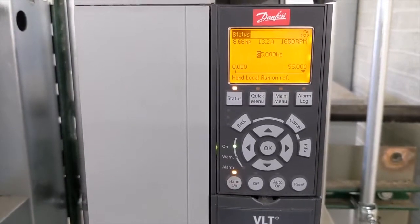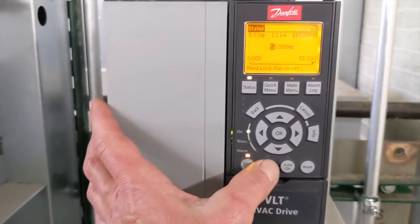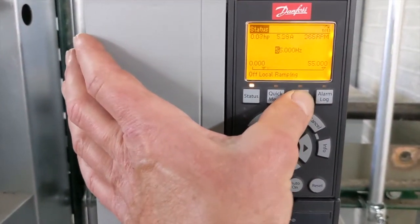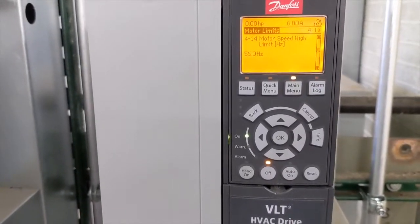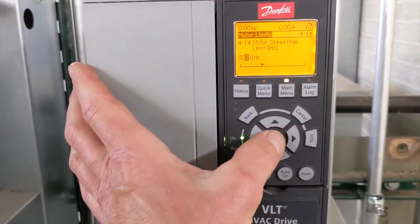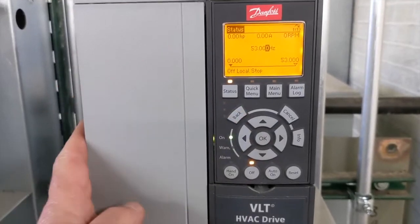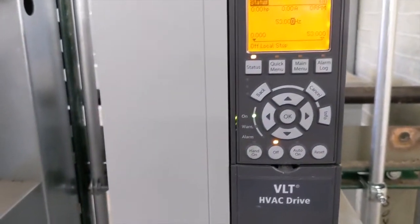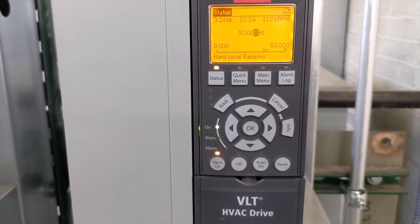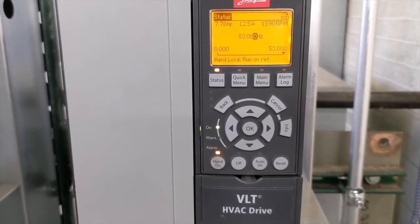If there's a specific RPM you want the pump to run at and you want it to run slower, push the off button, let it slow down, then go to the main menu. It goes right back to that same parameter. Push OK, change the value — let's make a small adjustment — push OK, hit the back button to return to the main screen. Now 53 hertz is our upper limit. Push hand and the motor starts up to 53 hertz, which in this case is 1590 RPM.